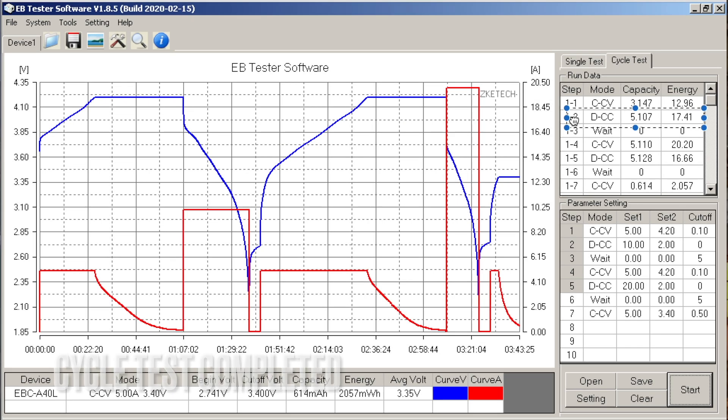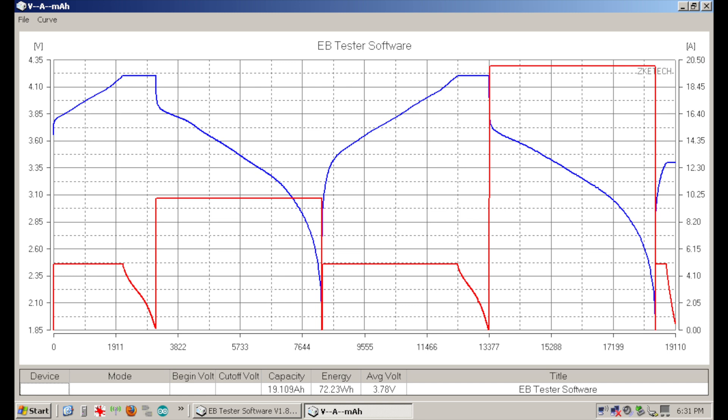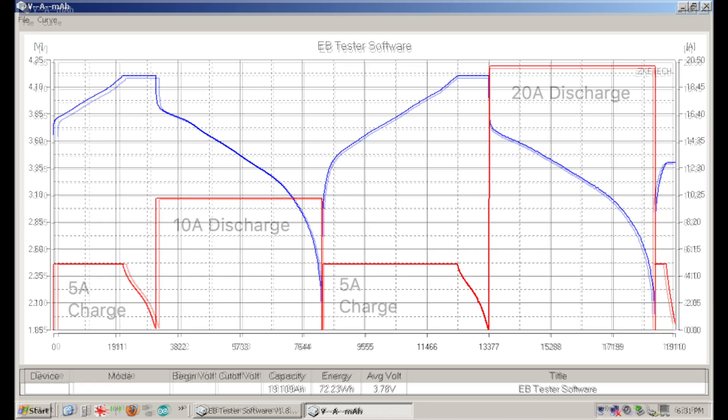The test completed and our results are on the top right. On step 2 we discharged 5.1 amp hours, on step 4 we charged 5.1 amp hours, and on step 5 we discharged 5.1 amp hours — so it's very consistent. The energy column shows how many watt hours the cell discharged, and that's typically more important than amp hours, especially for electric vehicles. The software also lets you graph voltage and current as a function of capacity rather than time, which makes it easier to compare fast discharge rates with slow discharge rates.